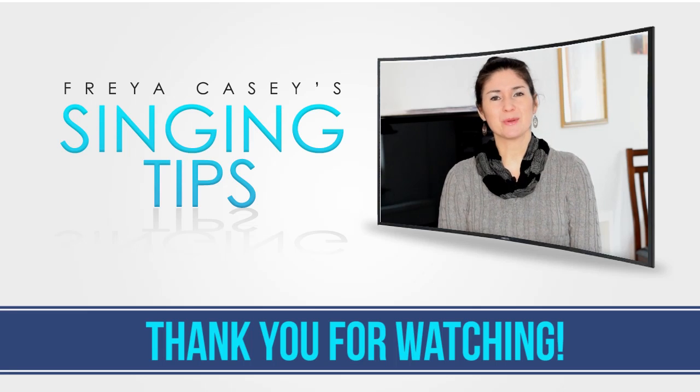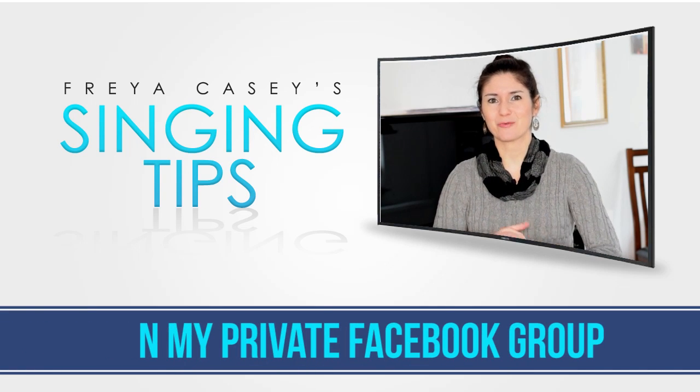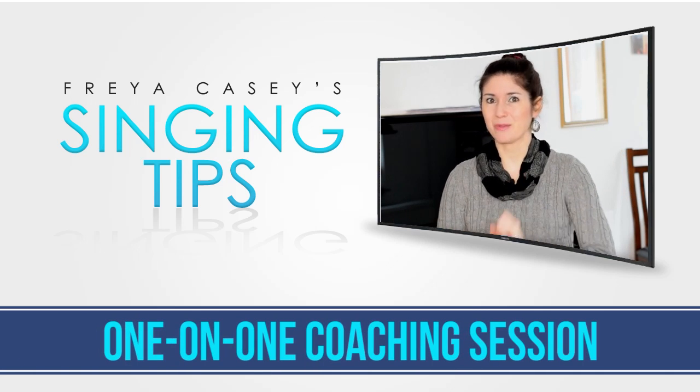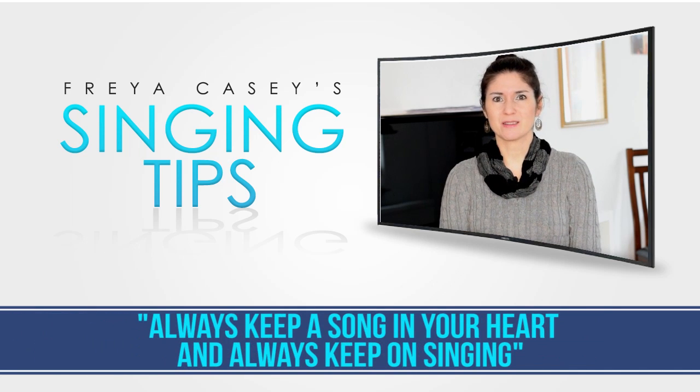Try that and I hope this helps you. Stay lighter, be aware of your break, and sing smart. Thanks for watching today. Don't forget to tune in next week, and if you have not already, join my Facebook group Master Your Voice — people there are having great conversations. I'm in there all the time and I would love to see you there. See you soon, and don't forget — always keep a song in your heart and always keep on singing!